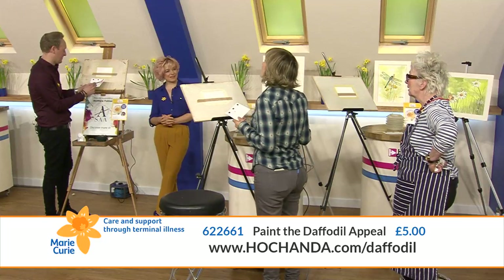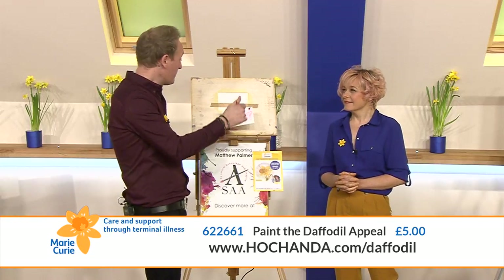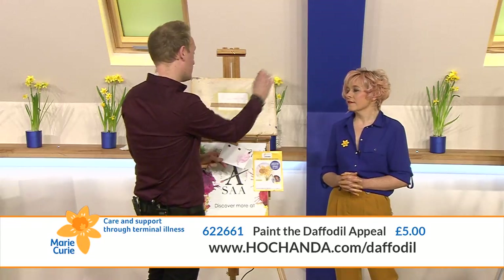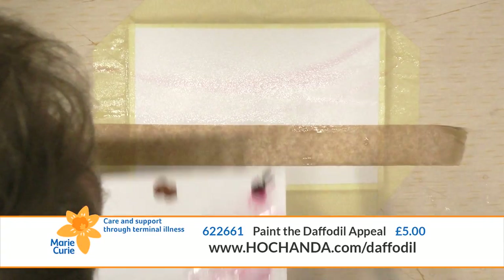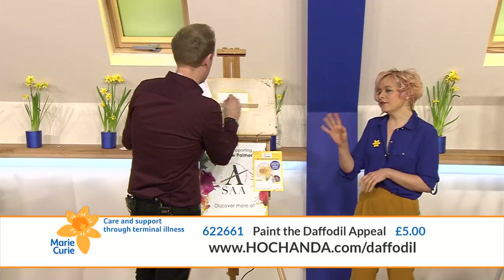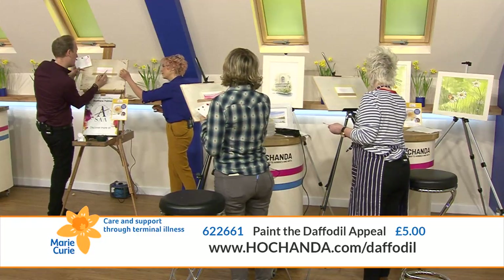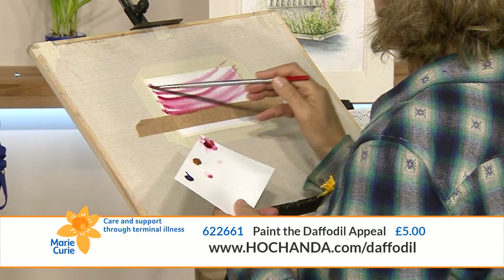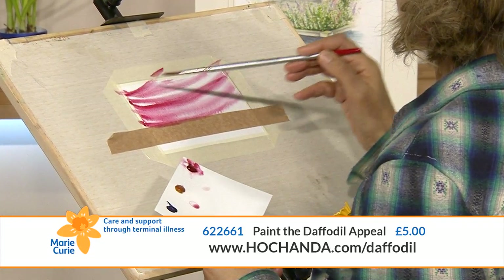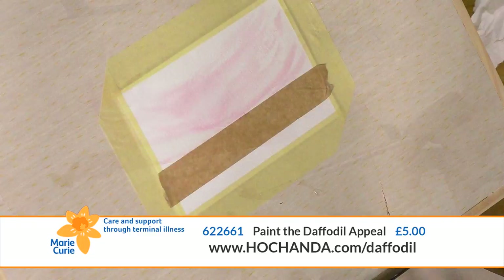I'm doing pink - pale, but you can be as strong as you like with this. When you paint a sky, you sort of conduct an orchestra - long strokes, big strokes all the way across. Let it go! When teaching, people tend to do teeny tiny strokes, but for skies do big bold strokes into the water so it all nicely flows.